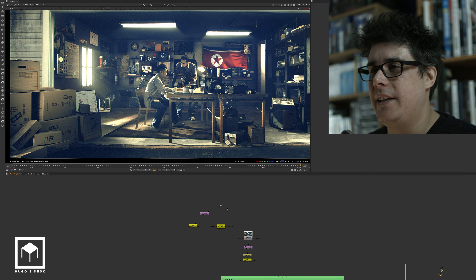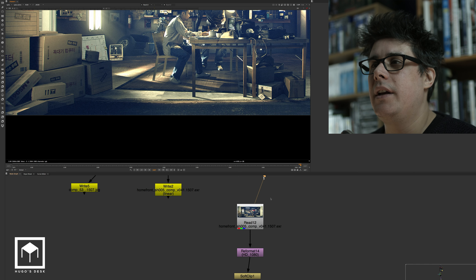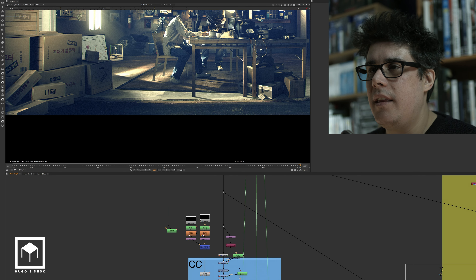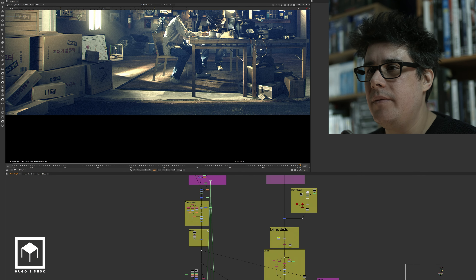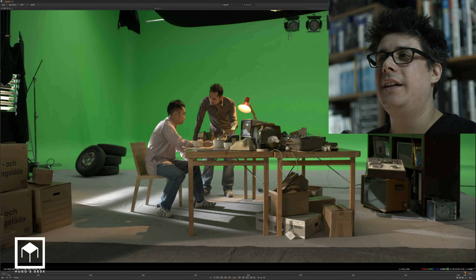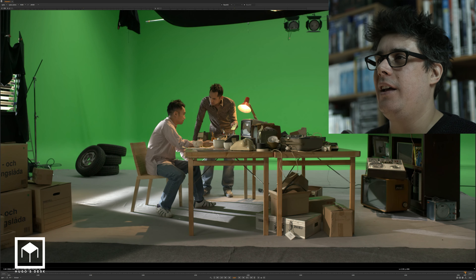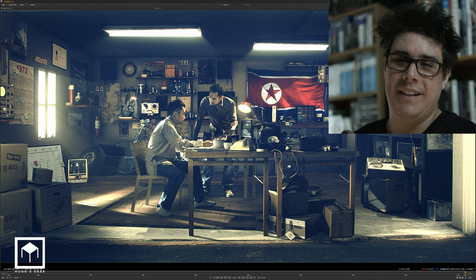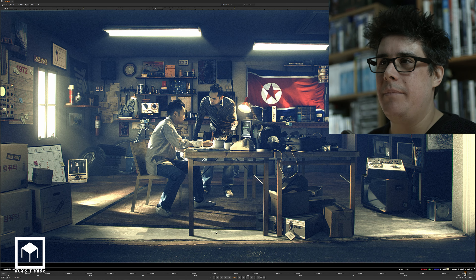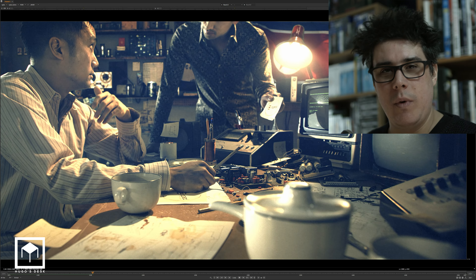And that was the final final shot. I'm going to do a really cheeky comparison here — from Stiller Studios in Stockholm to North Korea in the '60s, at the press of many buttons. And that was it really.